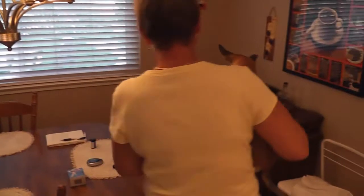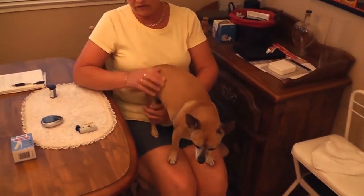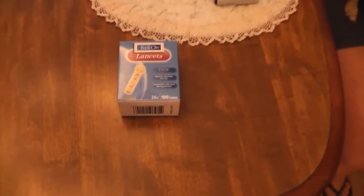We're going to test Tiggy's blood glucose an hour after she's eaten. We'll use the RelyOn — that's at 26 gauge.